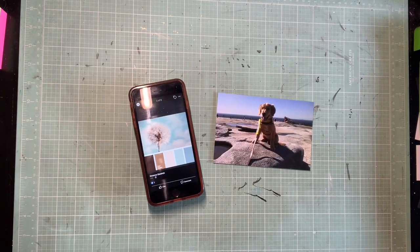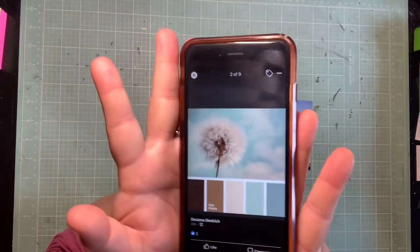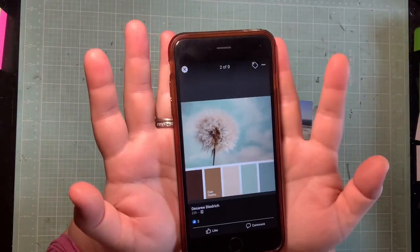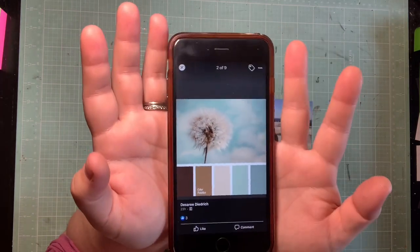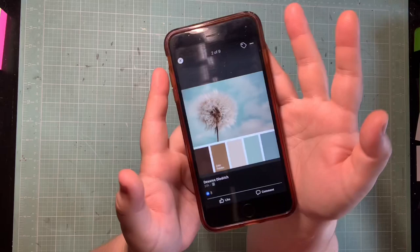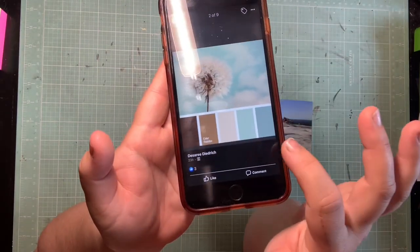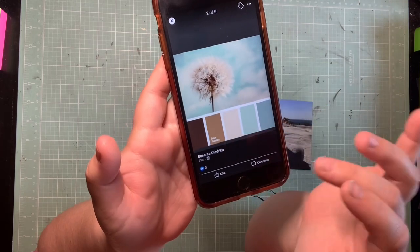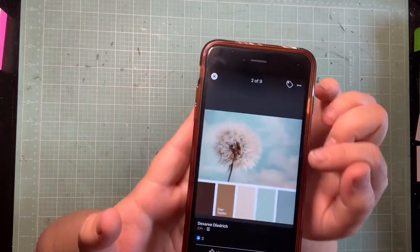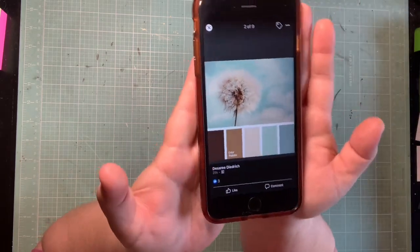Hey guys, it's Kelsey. I'm back with another scrapbooking process video, and today we have a mood board to play with. This is a color scheme from the Scraptacular Cropping Club — their challenge this week was to use this as our inspiration. Really beautiful colors: blue, minty aqua, beige, medium brown, and a chocolate brown. And then there's a beautiful little photo that incorporates all of that with the sky and the dandelion.